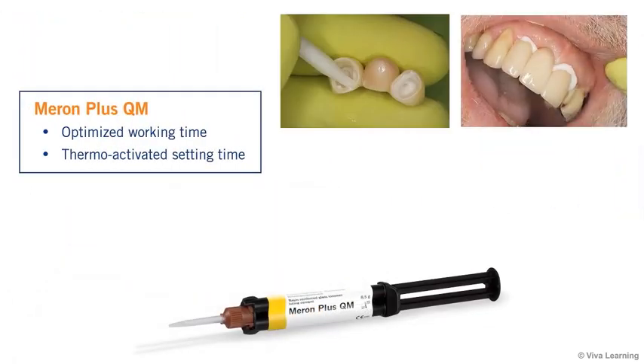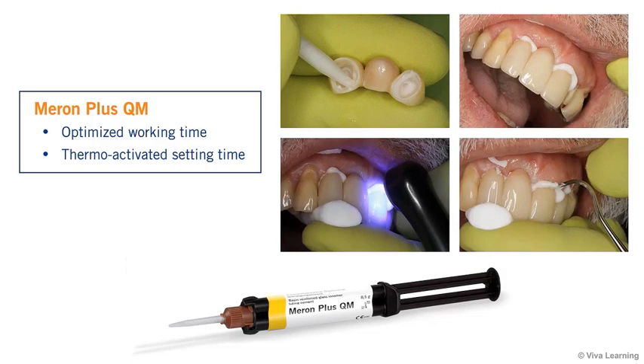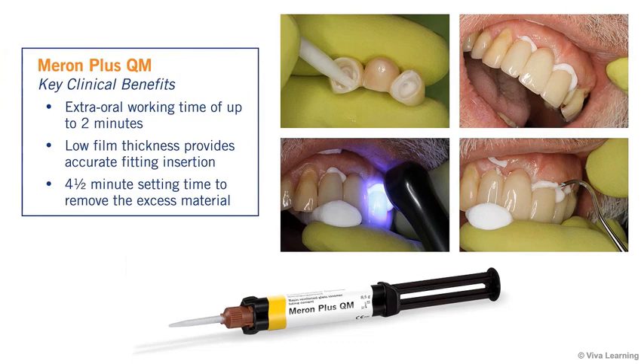VOKO formulated Meron Plus QM to have an optimized working time and thermo-activated setting time. After your cement is mixed and ready for use, you get an adjustable extra-oral working time of up to two minutes — plenty of time to apply the material and place either a single-tooth restoration or a multi-unit bridge without feeling rushed. The paste-to-paste material's low film thickness makes it even easier to achieve an accurate fitting insertion.